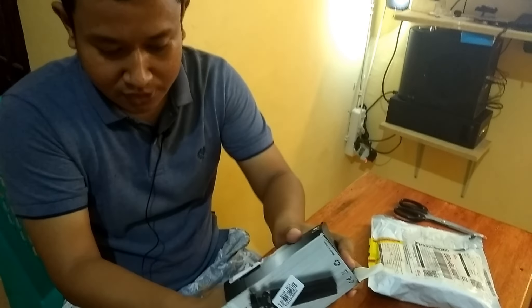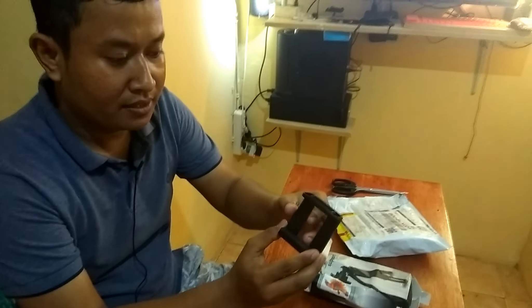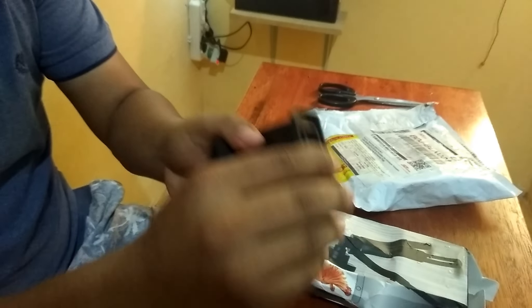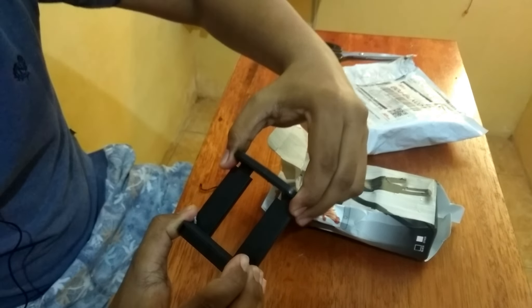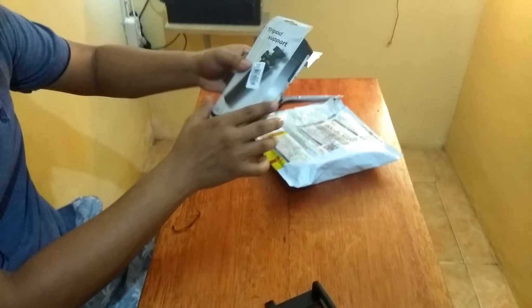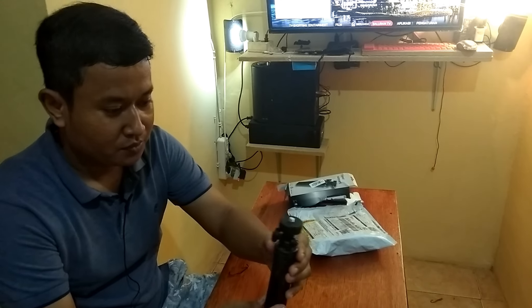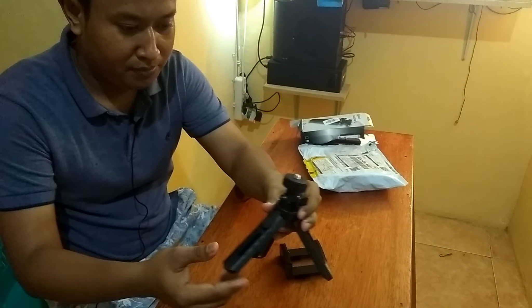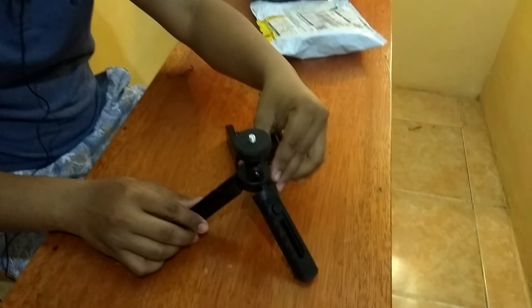Cuma sedikit aja isinya. Apa ini penjepit? Apa ini namanya? Untuk ponsel. Dan ini langsung, ini langsung tripodnya.